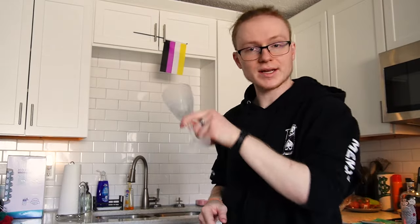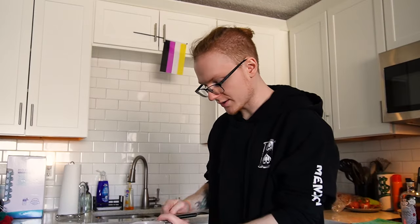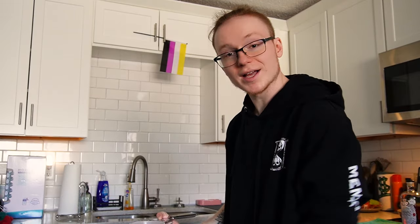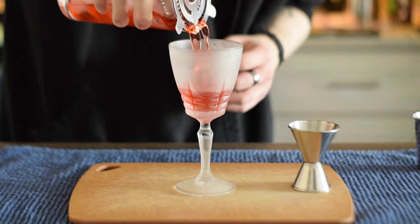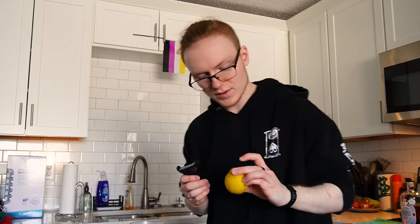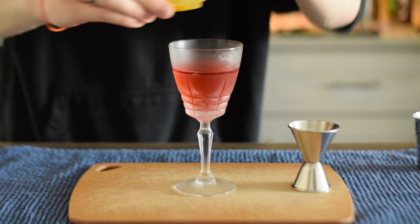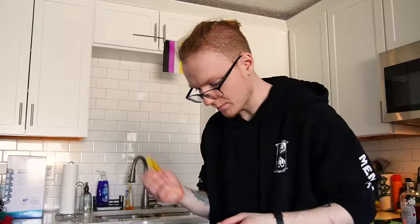To serve this, we're going to use a chilled coupe piece of stemware — technically a Nick and Nora. Strain our cocktail into the chilled glass. I'm going to garnish this with some expressed lemon peel, running it right over the top and around the rim as well, and then we'll discard that because we don't need it.